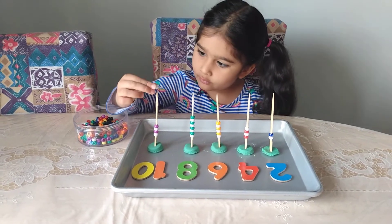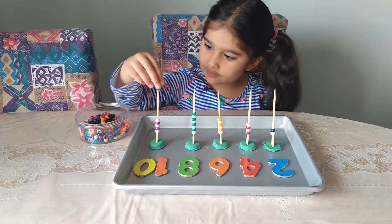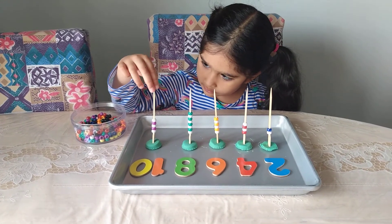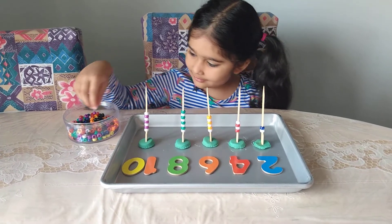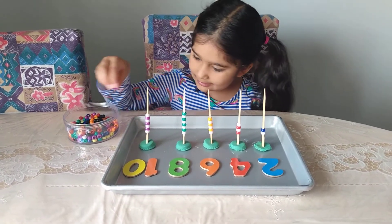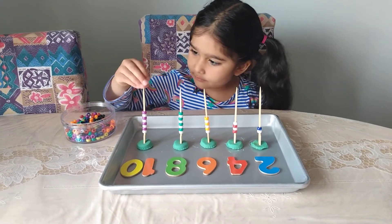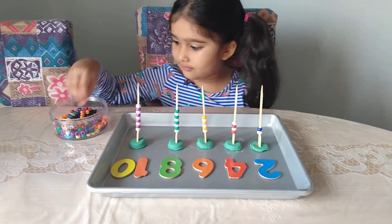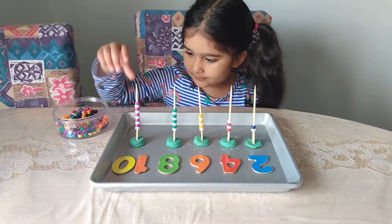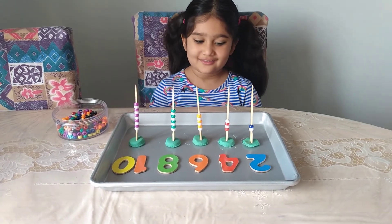Five, six. You're so focused! Seven. Nice job counting — eight, nine, ten. And ten! Awesome job, finally did it. Good job, I like it!